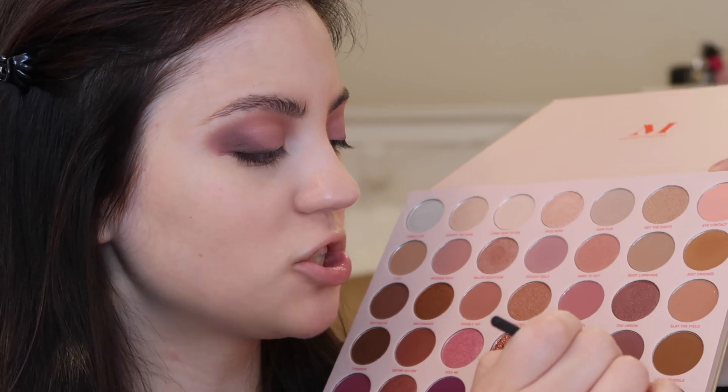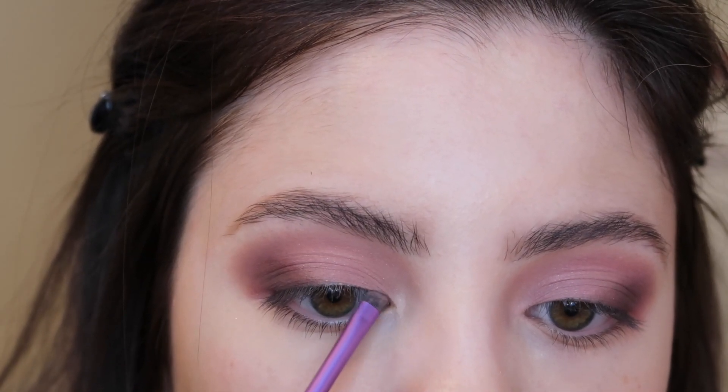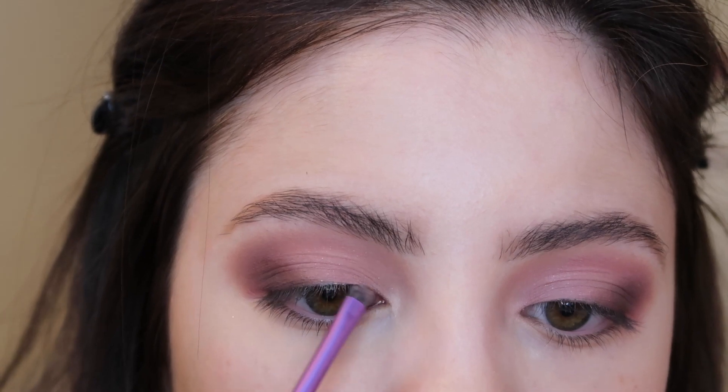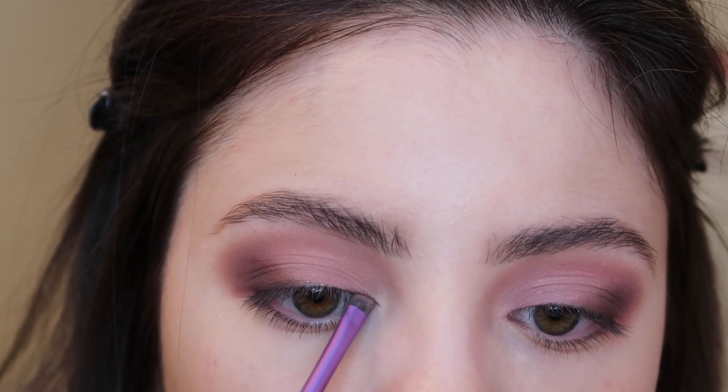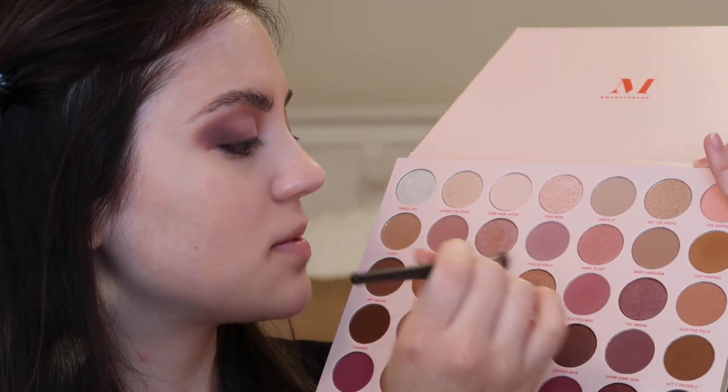Now going in with a really small angled brush, I'm using the shade Make It Official to help line that inner corner rather than using an eyeliner today. For my lower lash line, I'm going into the shades Double Tap and Talk Feelings, mixing both of those shades, and dragging this right along my lower lash line.